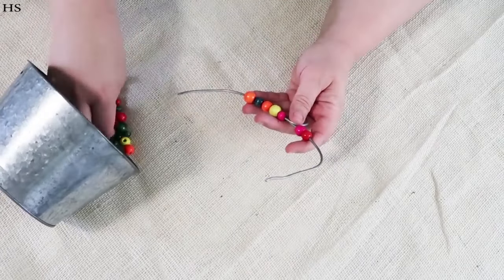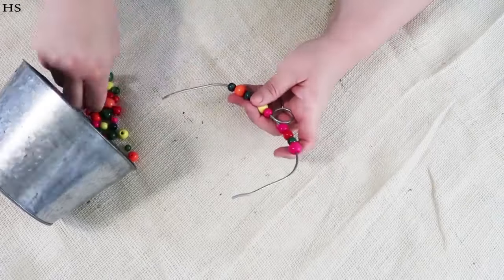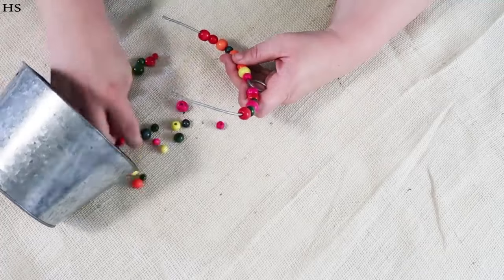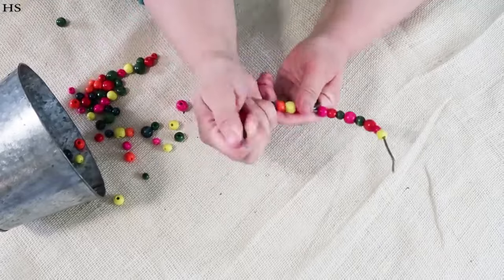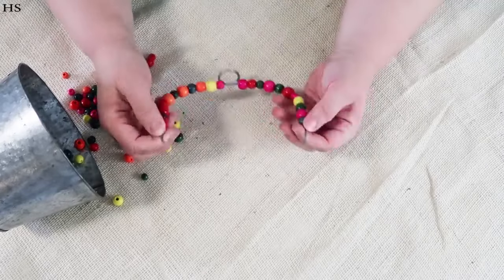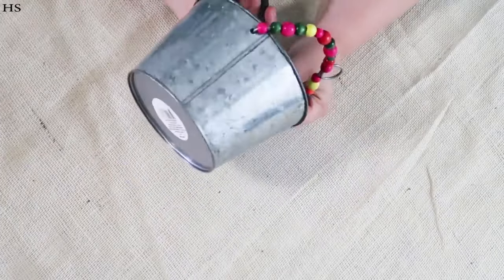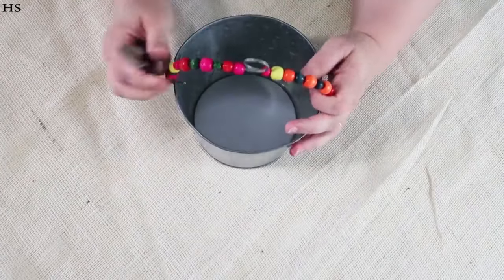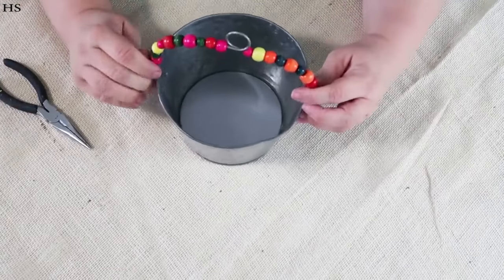Keep going back and forth in the two sizes until you get to the very end of your wire. This part is really fun and easy, and I had extra beads left over. When finishing, make sure you have about an inch at the very bottom of the handle so you can bend the wires and put it back on the bucket. Bend those end wires just enough to hold the beads in place while you're reassembling everything, then tighten to make sure it all fits on nicely.